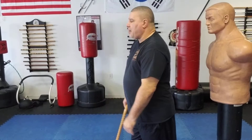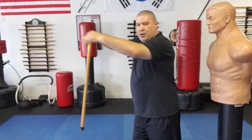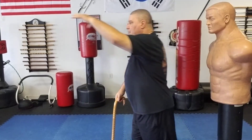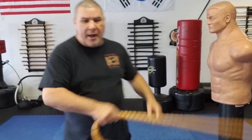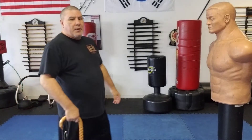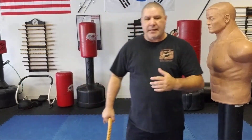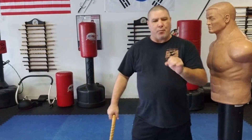Now if you have an individual that hasn't got you into a bear hug yet but they're maybe reaching for you or gonna try to grab you — and you happen to get a glimpse of them — there are other techniques where we turn and strike or try to run forward and fight them, but I need a quick technique. I'm going to show you how I did it in the past and then a variation with more power.